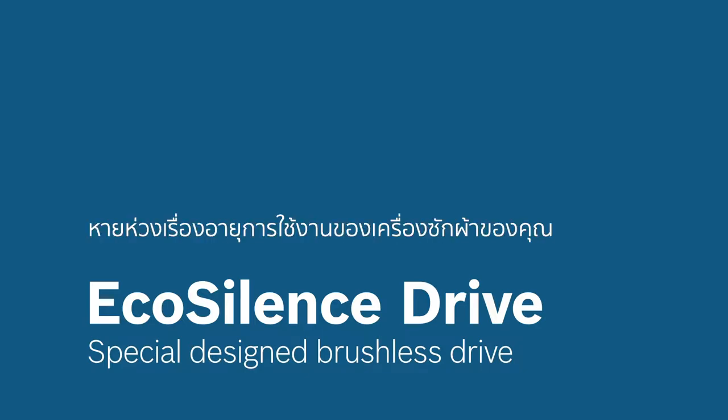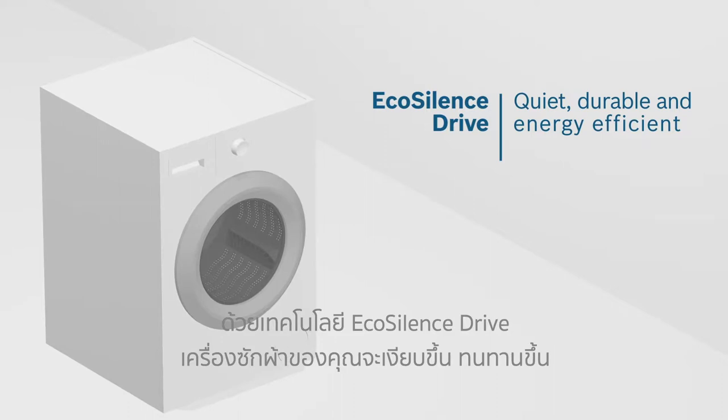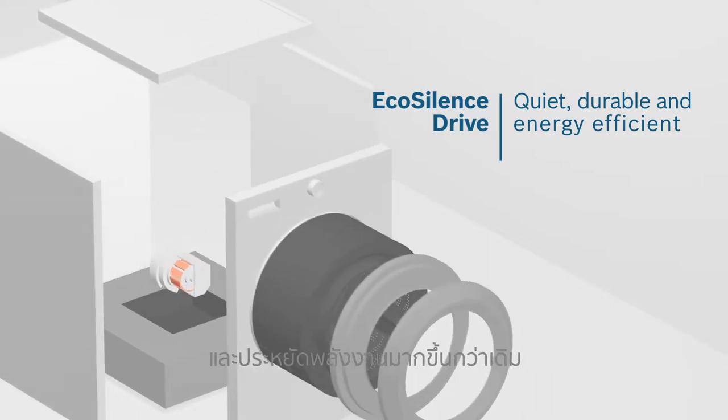Don't worry about the lifespan of your washing machine anymore. With EcoSilence Drive, your washing machine is quieter, more durable and more energy efficient than ever before.